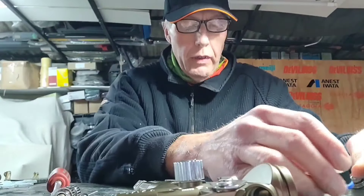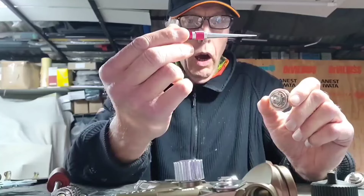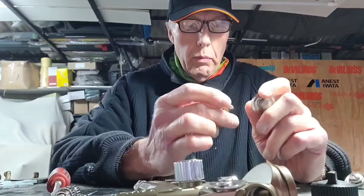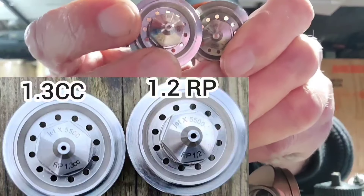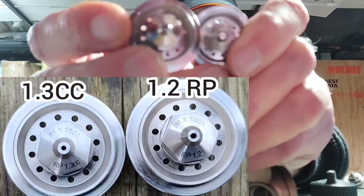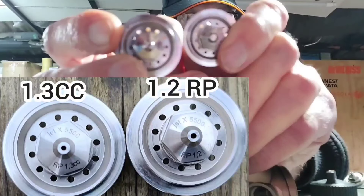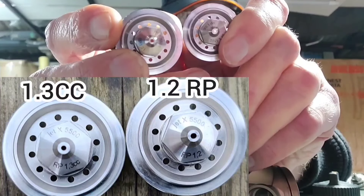One of the biggest differences I've found — and there is spraying in this video, we will go on and do some spraying so you'll see what they're actually like — is I ordered myself a hole diameter gauge, because SATA have forever been playing with their tip sizes. They say they're a certain size, and they're just not. So what I thought we would do is have a little look at the CC version. The CC version is here, and this is the normal I version — this is a 1.2, you can see it written on it, a standard 1.2. And this is the CC version. Hopefully you can see that the CC version actually has a smaller exit hole than the 1.2 RP.